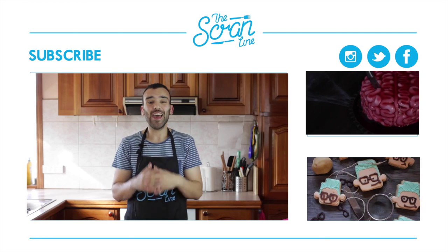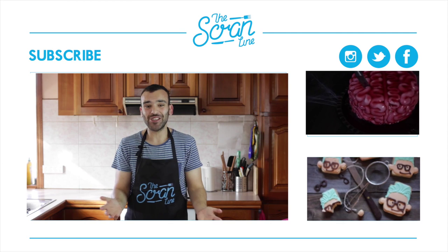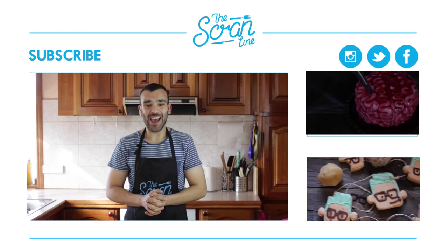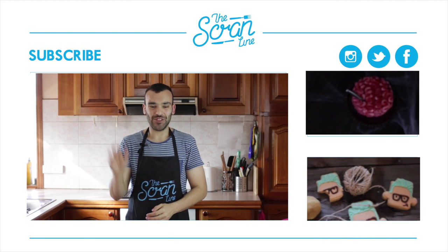You guys saw how easy it was to make. I'd love for you guys to go out and make this — the recipe is going to be on thescrumline.com. I'd love for you to follow me on social media, the links will be in the description below. If you liked the video, give it a thumbs up, make sure you subscribe and share with your friends and family. If you have any recipe suggestions I'd love for you to leave a comment below. Hope you guys enjoyed watching and I'll see you guys on the next episode of the Scrum Line.